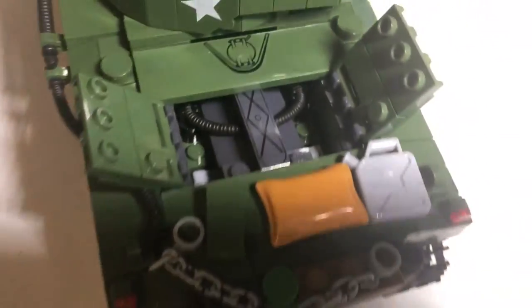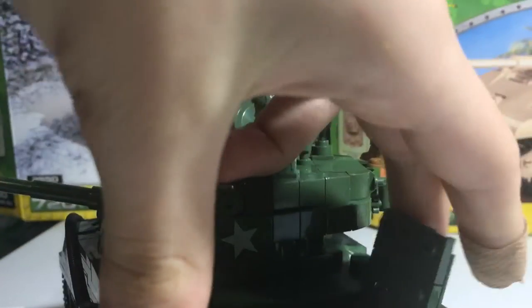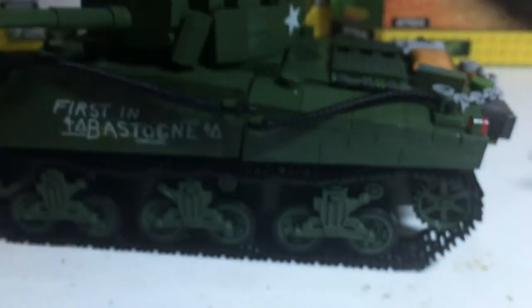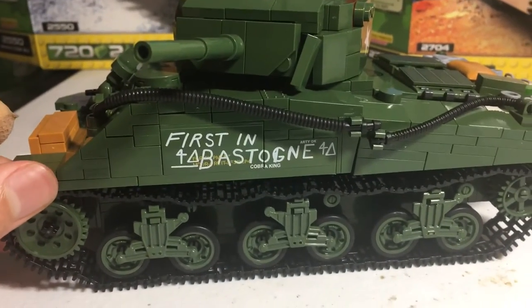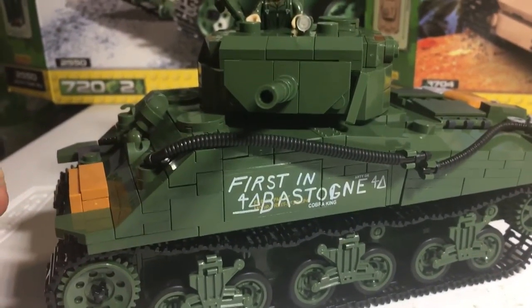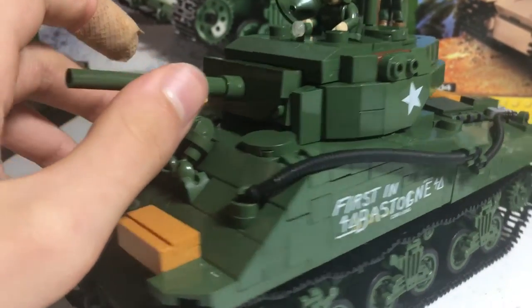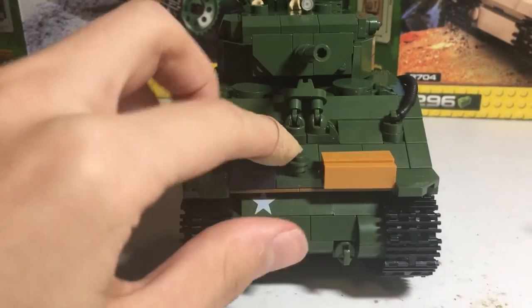I think that's a really cool part. This side says 'First and Best' and 'Cowboy King' — the same insignia over there — because these Sherman tanks were the first tanks that made it into Bastogne to free the 101st Airborne. If you guys ever watched Band of Brothers, you'd probably know what I'm talking about. Now, there's another turret up there.